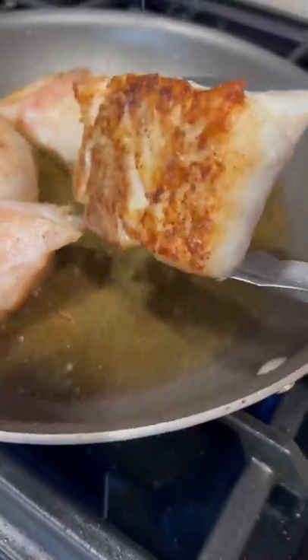While the rice is cooking, start cooking your fish by searing it on both sides for three to four minutes or until opaque, golden, and fully cooked through.